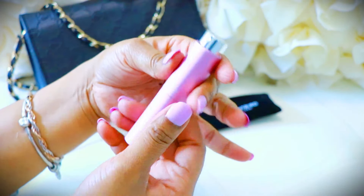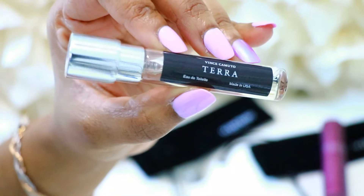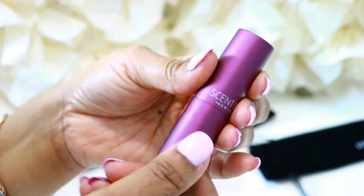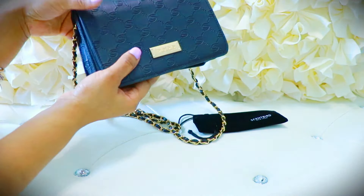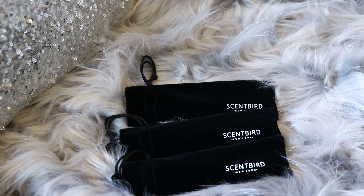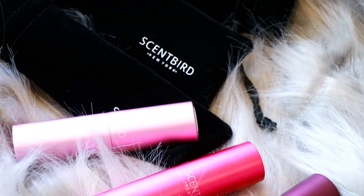It's super compact and easy to carry, so you can have it on the go or in your purse, or just have a small little selection along with all your other perfumes. They carry so many good brands — a lot of designer brands. This one is the Vince Camuto Terra, and this last one is the Juicy Couture Viva La Juicy. I love all of them. If you want to get 30% off your first month, check out the link in my description box — you can get your first month for just $10.